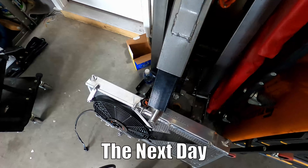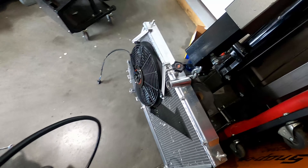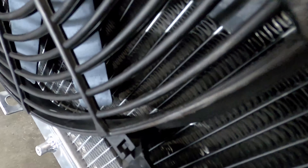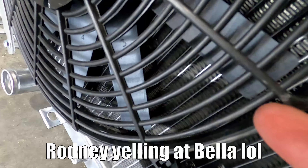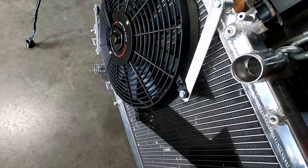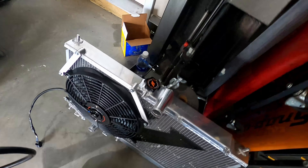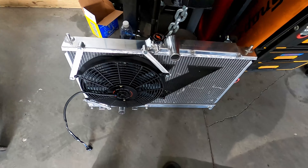Welcome back. Today's Father's Day — happy Father's Day to all the great dads out there. We ran into an issue. This piece right here is hitting the turbo, so unfortunately I'm going to have to grind some of it down. I got a Dremel — I just don't want it to wear over time so I might as well do it before. Seems like this radiator is going to be a pain in the ass, honestly. This is not one of my original concerns, so it kind of sucks, but I'm going to go ahead and grind this down.